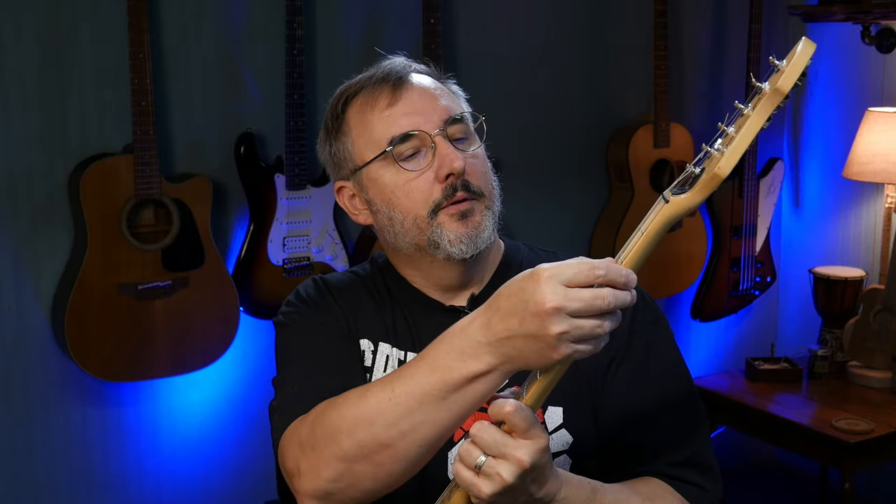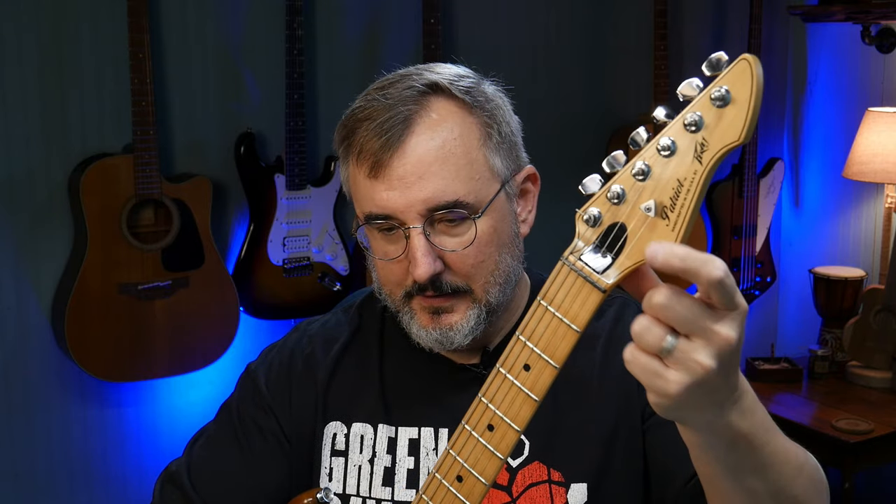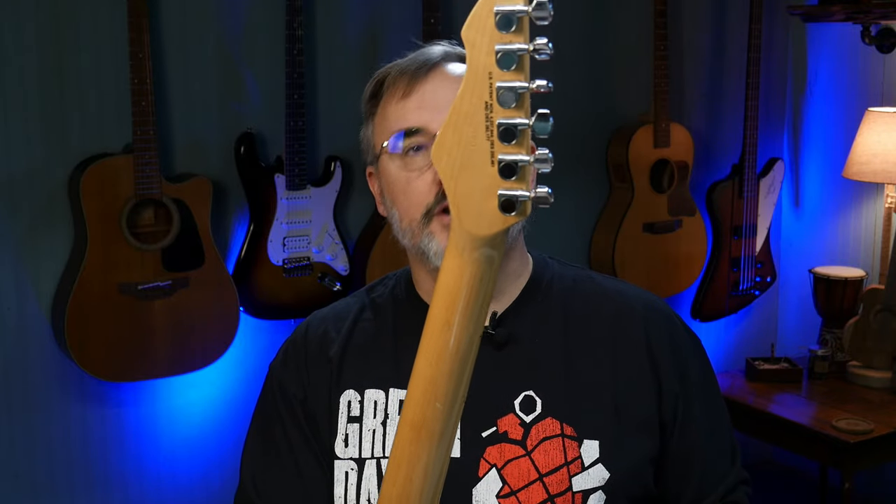According to the specs I found online, the nut material is called Graflon — some kind of graphite, I would assume. It's black. The frets are just regular nickel steel frets, and the fret ends are smooth. It's a lacquered neck and the fretboard is lacquered too. This one's obviously worn — it's from 1986 — but the frets are actually in pretty good shape. It's got a plastic cover on the truss rod adjustment, and the string tree is a unique triangle-shaped piece of metal. The tuners are standard closed tuners.